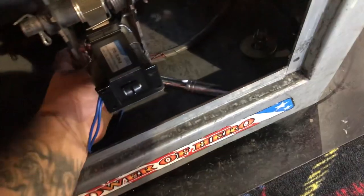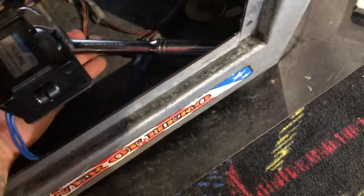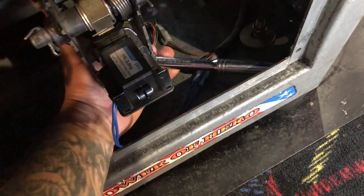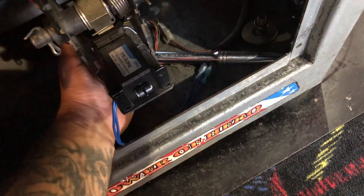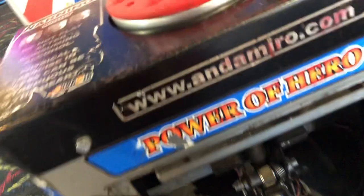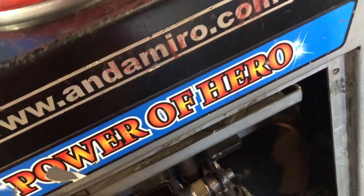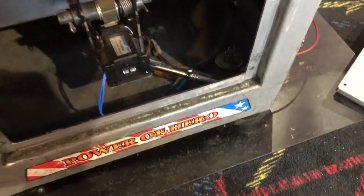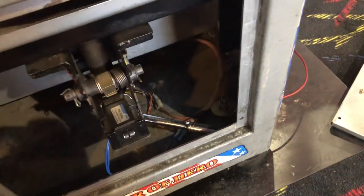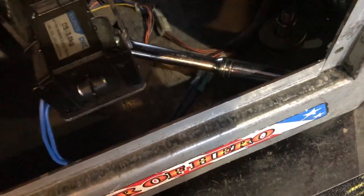I'm gonna put this one on the bottom and let it stay tight against this wall here, then use the breaker bar for the top. As long as I do it right and slow — now that I'm putting pressure on the breaker bar, you can see it's not allowing me to turn the bottom, so now I can give it a good yank and tighten it up.